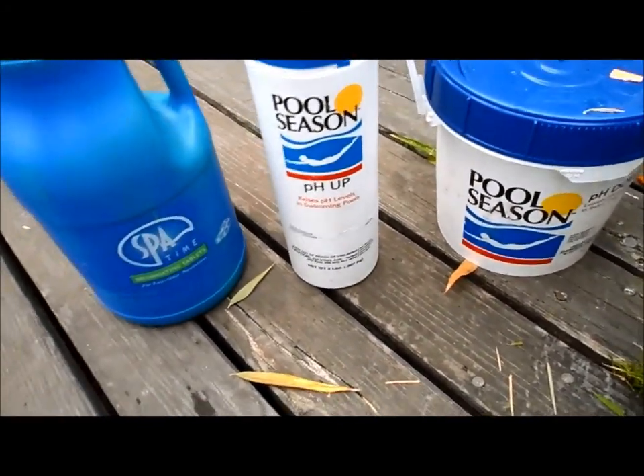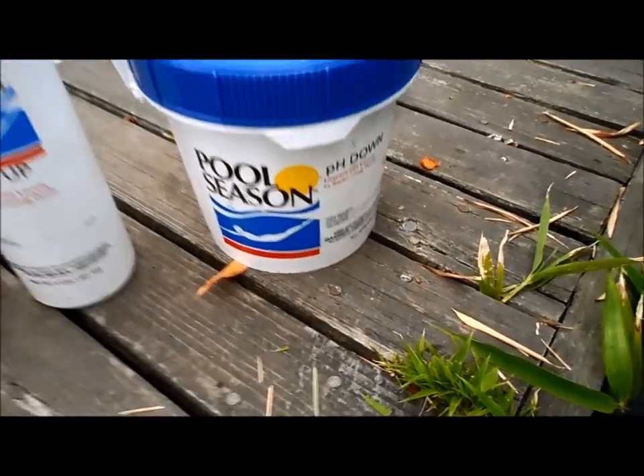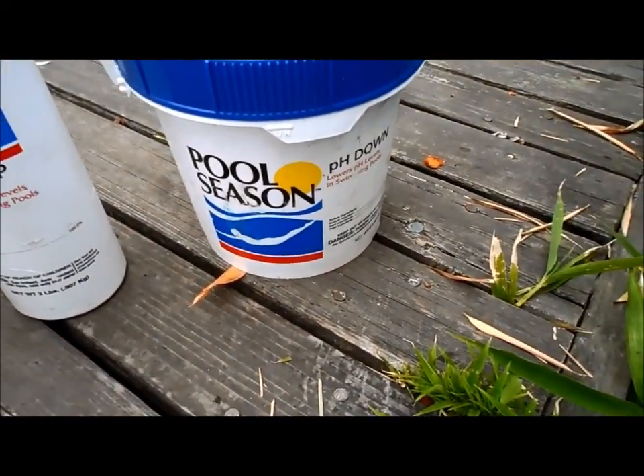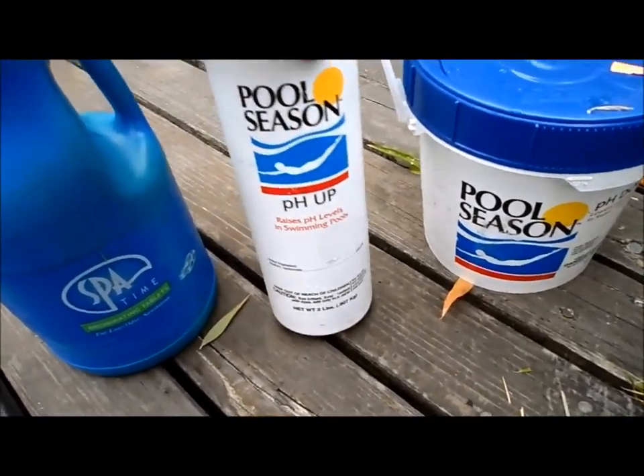Since the acid demand in fiberglass is low, your pH has a tendency to drop. You'll also have pH down, which you probably won't need to use much. I'd rather have the pH higher than lower to avoid burning skin and burning of the eyes.